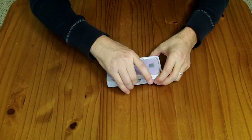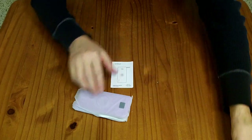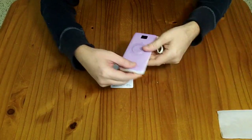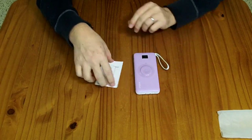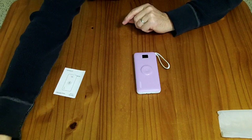So in the box, we have the power bank and a small instruction manual. And it has a little protective covering over the watch charging area.